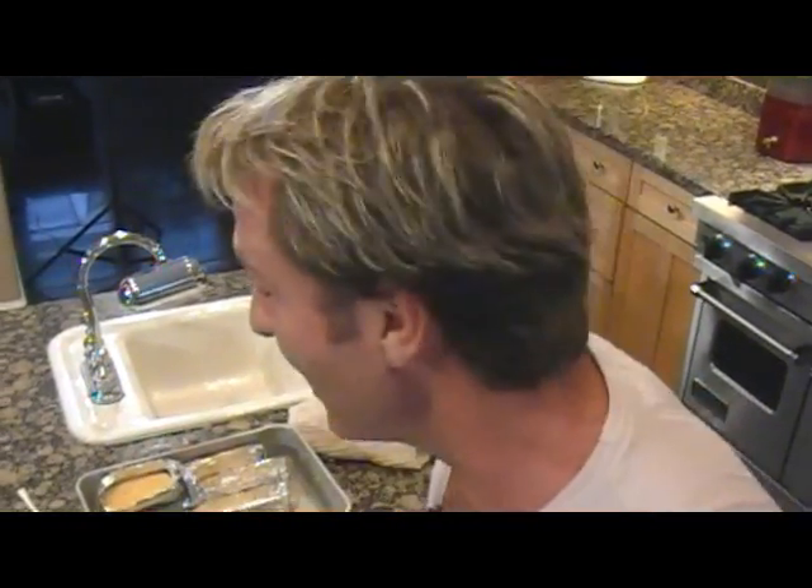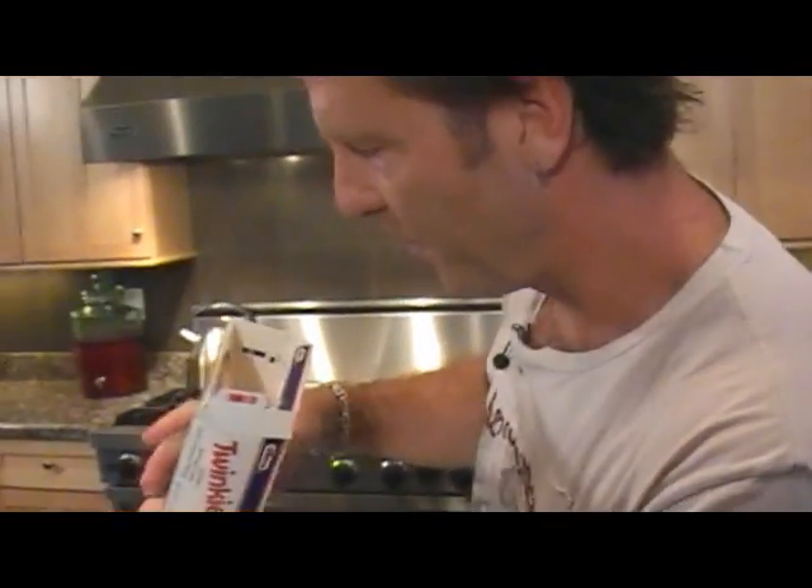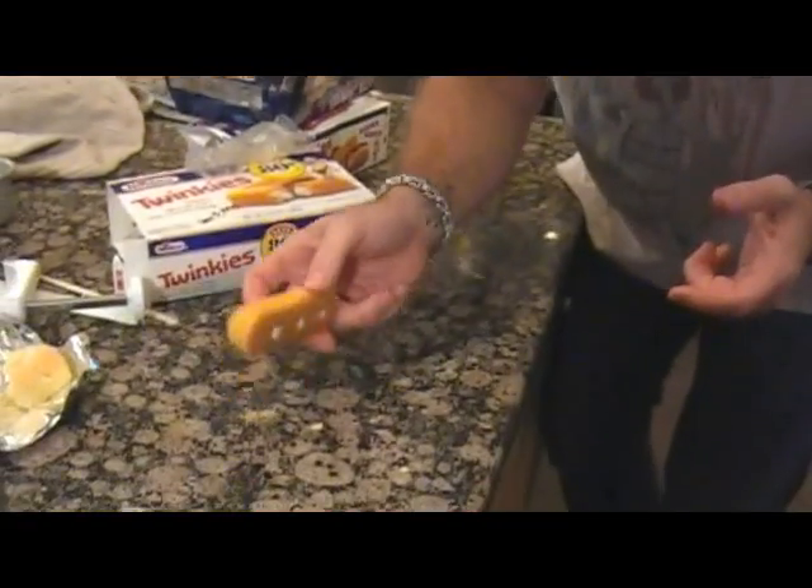Now let's find out what the old ones look like — I've been waiting for this. See that? That's when I bought these Twinkies. Thirteen-year-old Twinkies. No mold, no weirdness, they still look like a Twinkie. Isn't that crazy? Except for one thing — they're hard. They're like petrified, hard like a rock. They kind of smell funny too. They're rancid.